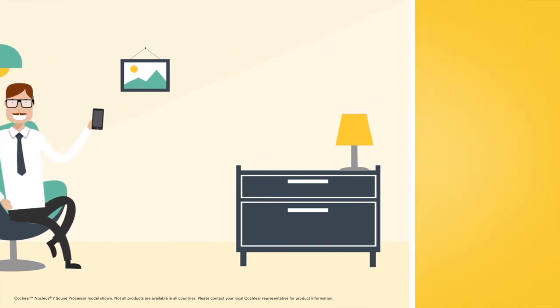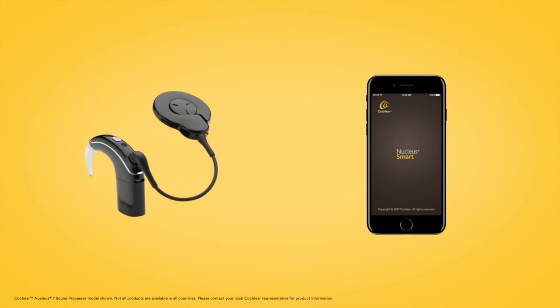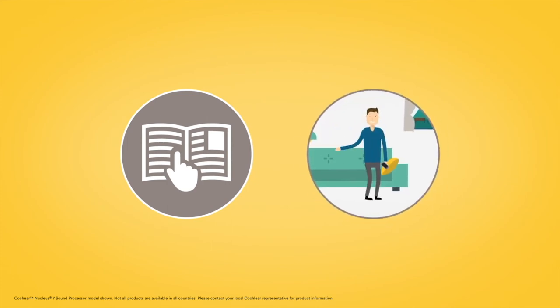To start using the Nucleus Smart App with your Nucleus 7 sound processor, you'll need to pair your sound processor to your compatible Apple or Android device. To pair with your Nucleus 7 sound processor, follow the instructions in the Nucleus 7 pairing guide or watch the How to pair animation.